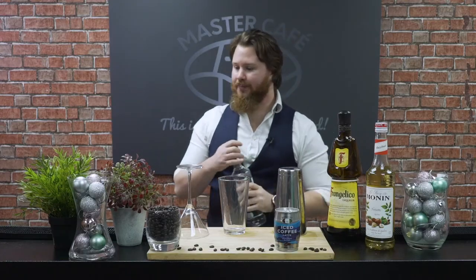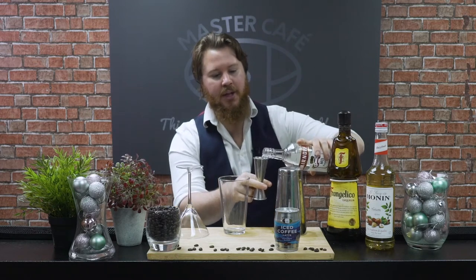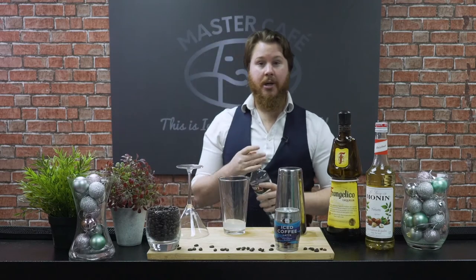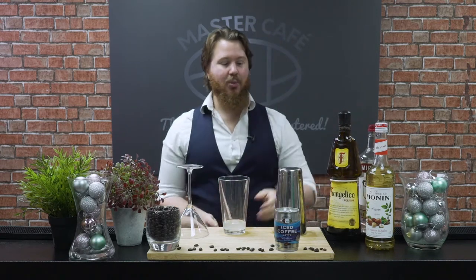We're gonna start off with our alcohol, and that is our vodka. We're gonna add in a good balance of 35 mils. We don't want to add in more than that because it will create a very strong drink, and we want to create a well-balanced and well-rounded drink. So we've got our vodka in.